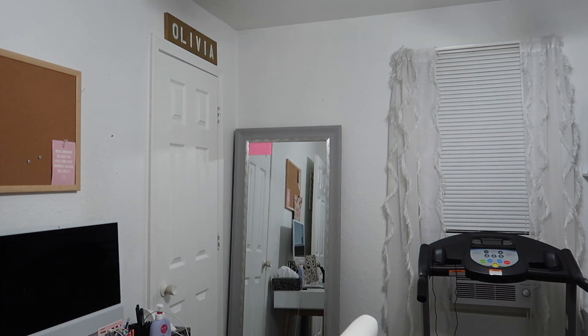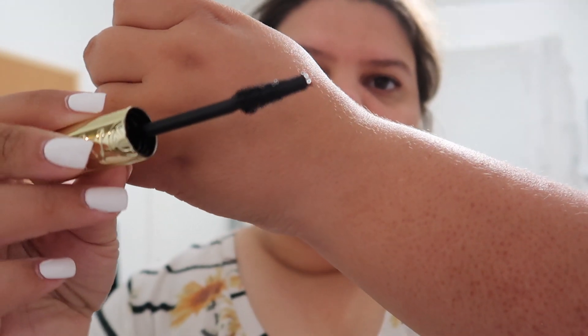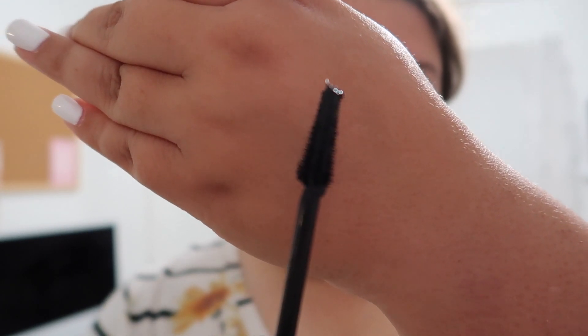Did we like the mascara? This is my second time using it. It's the L'Oréal Paris Panorama — Kendall Jenner's mascara. The first time I didn't like it, but the second time I do, so I don't really know.